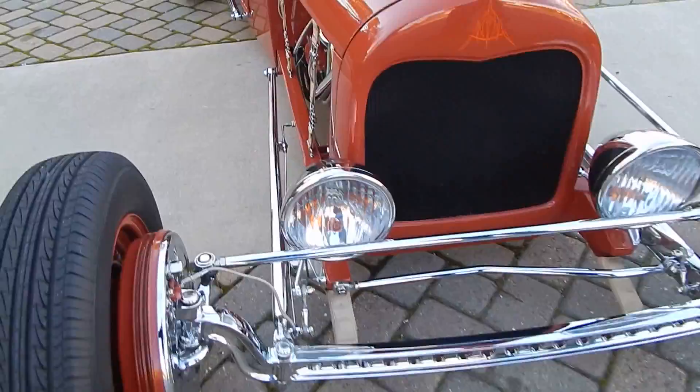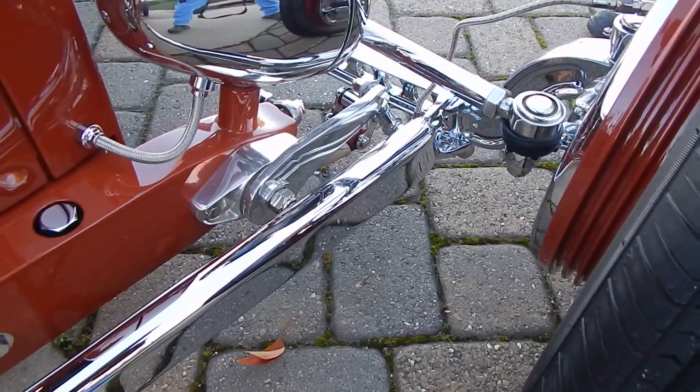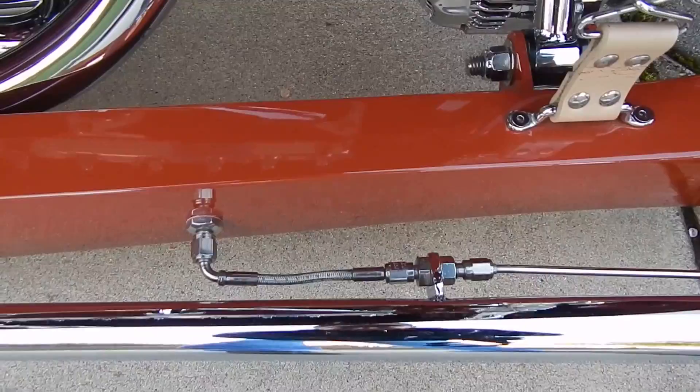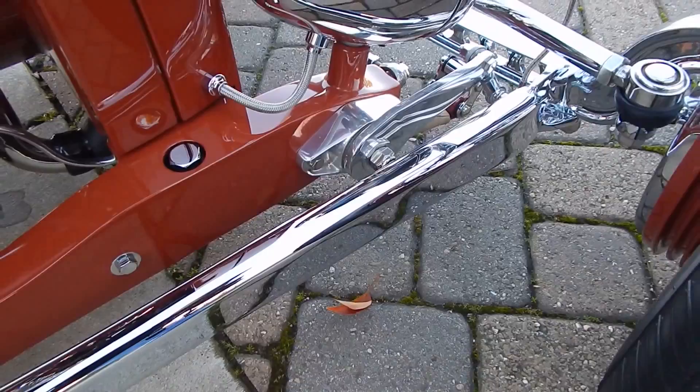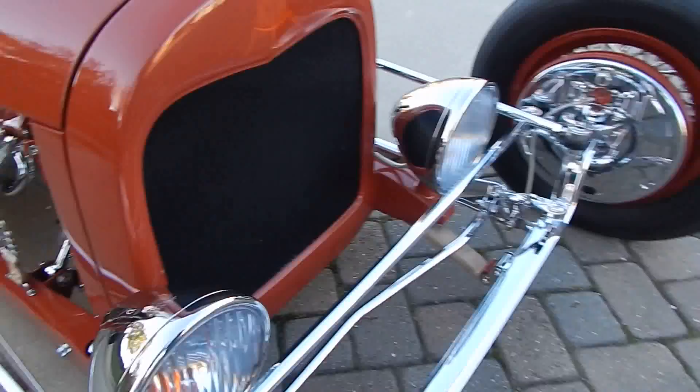They hand-built the radius rods and ran the brake lines along them — they wanted the car to look somewhat mechanical, not trying to hide everything. The brake lines are braided. These are friction shocks. Right above that you've got 1929 Model A headlights with halogen lenses and turn signals in them, and Lincoln drum brakes — new-style self-energizing, essentially Lincoln juice brakes.